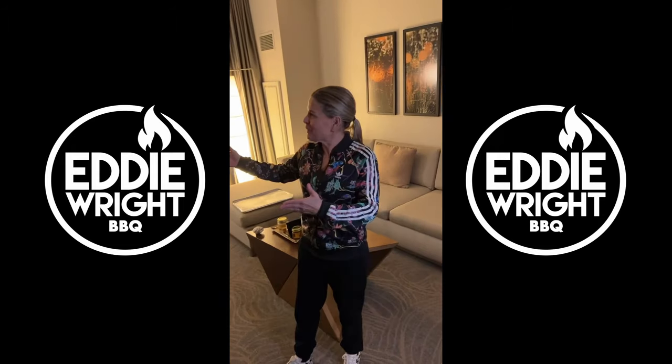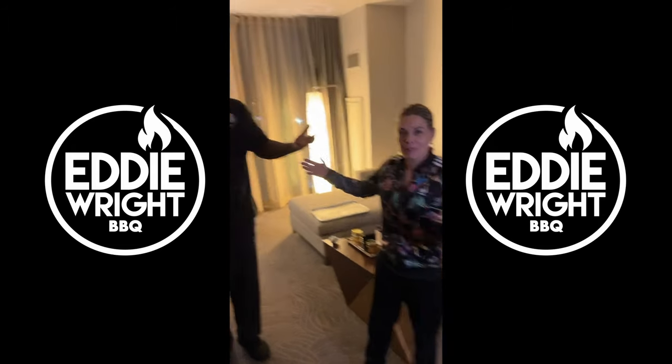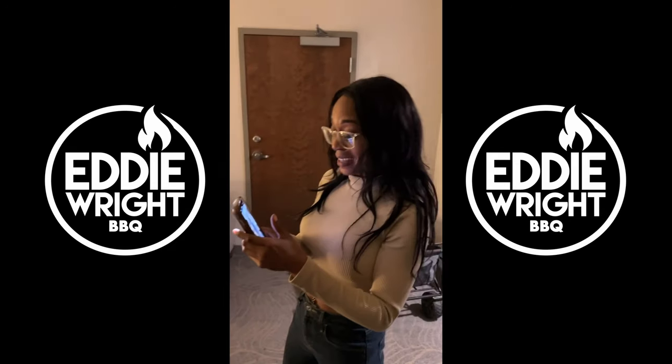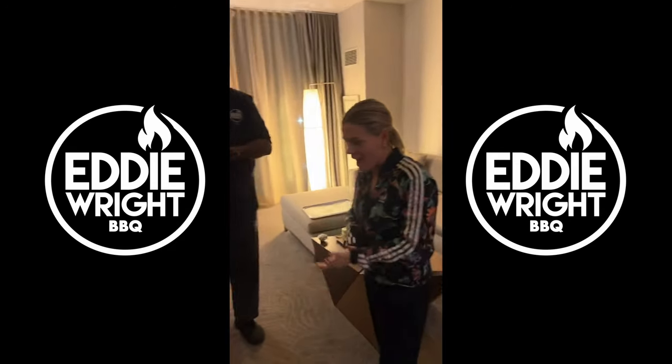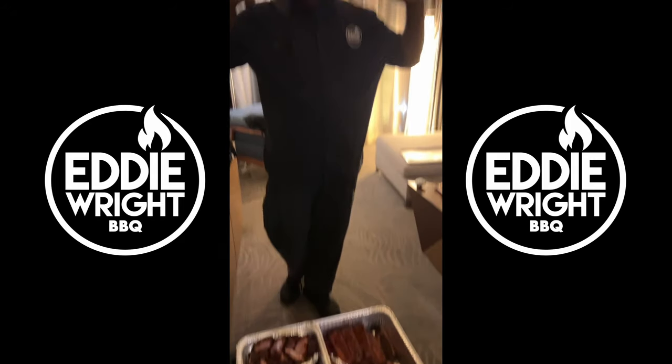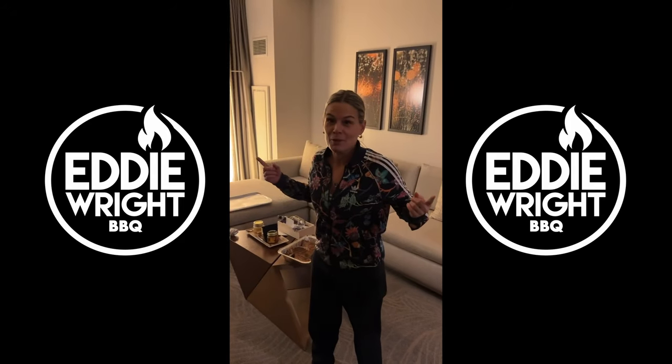This is barbecue — you need to be on the Barbecue Showdown. We love to say that barbecue is better in Mississippi, and we stand by it. I stand by that too — barbecue is better in Mississippi.